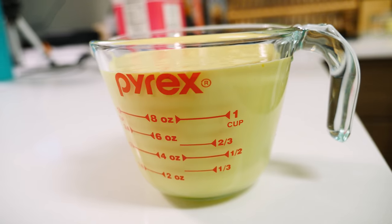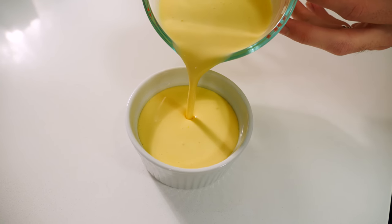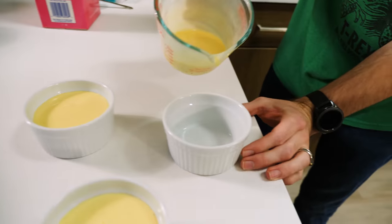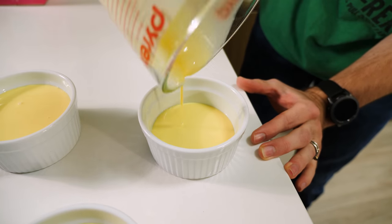Oh, it fits. All that custard. And now pour it into the ramekins. All right, let's go. The last one is not gonna be as full. It's gonna be ripped off.